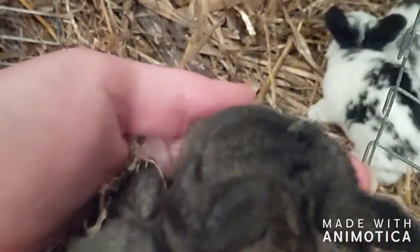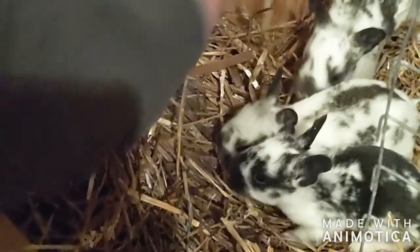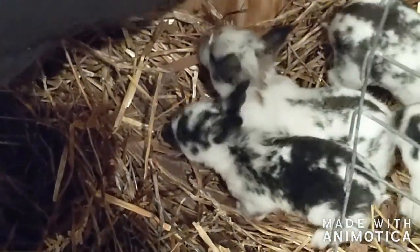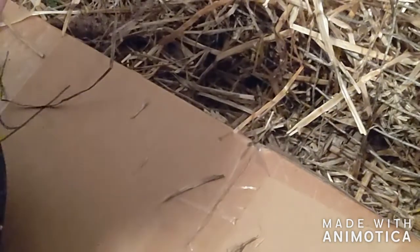Look how cute they are. They're trying to nurse and she doesn't want them to nurse. I'm just gonna back right out. Sorry, mama. They're too active to just stick on one side of the nesting box because they'll just crawl back in.